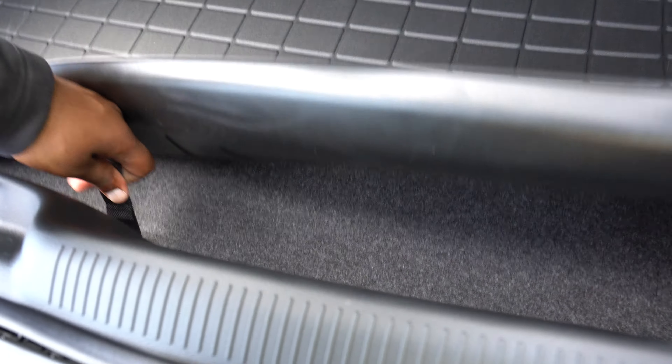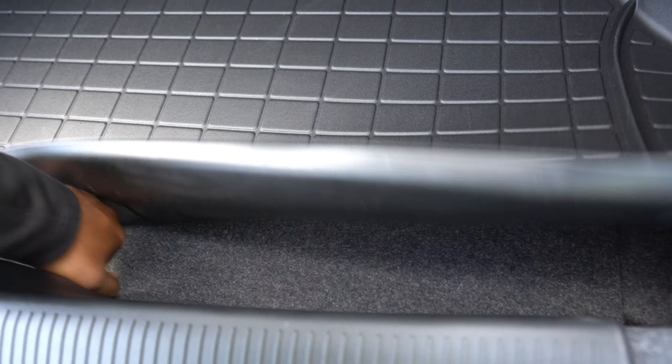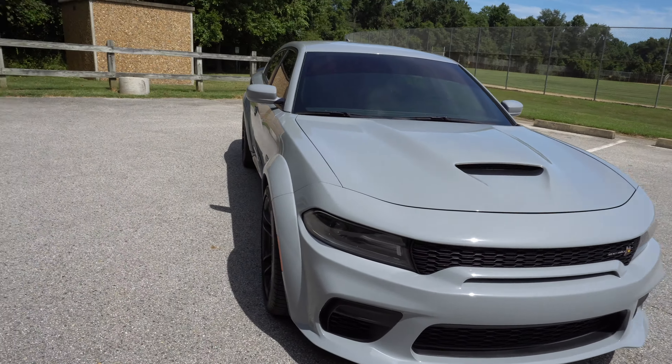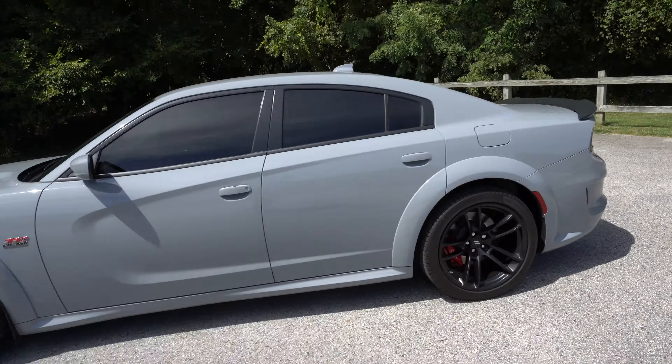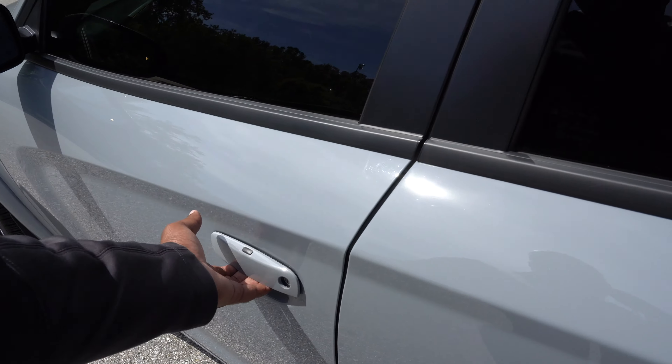Even the rear has some WeatherTech mats. Let me show you guys the trunk - if you hit this button it lifts up. Got plenty of space back here - something you could definitely throw someone back there. Got another WeatherTech mat. You have your little luggage area for a spare, but these new cars don't come with spare tires anymore. Got a little hook you can hook up here. It just comes with that little air pump and lock and stuff.